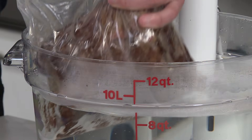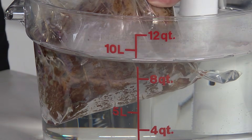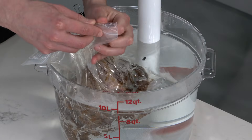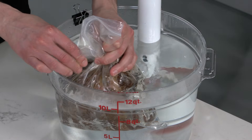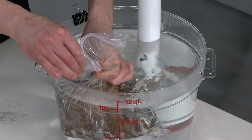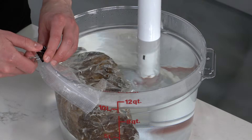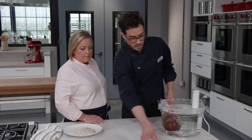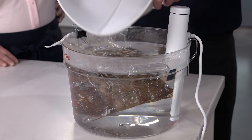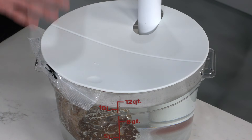We'll pop the bag in the water bath. The water presses against the plastic, displacing some of the air, and as the air climbs to the top of the bag, we'll use that cool water displacement to get rid of the last bit of air, then seal it nice and closed. A little binder clip keeps it from falling off during the long cook. I'm also putting a cover on it to prevent evaporation and make it easier for the machine to maintain 133 degrees.